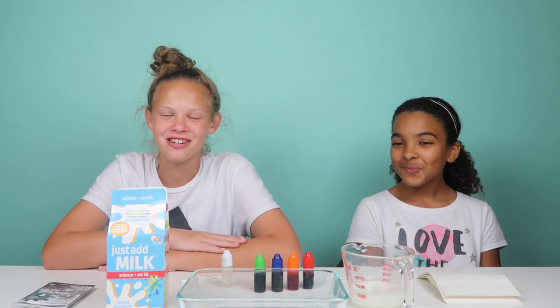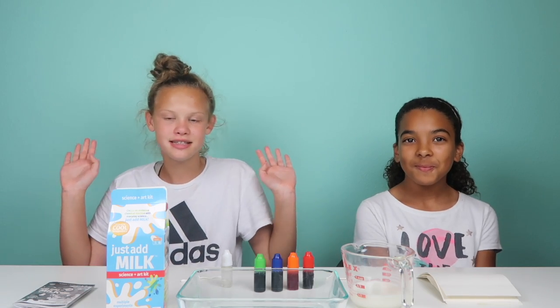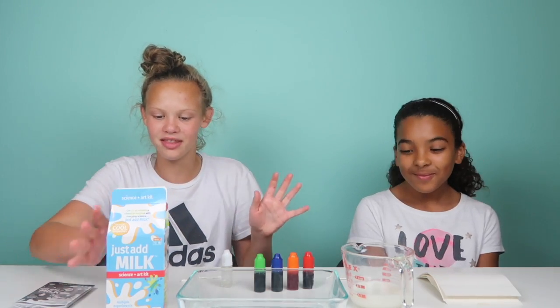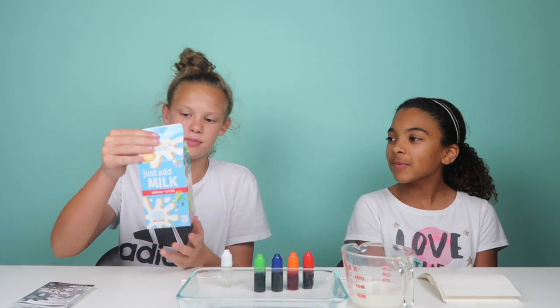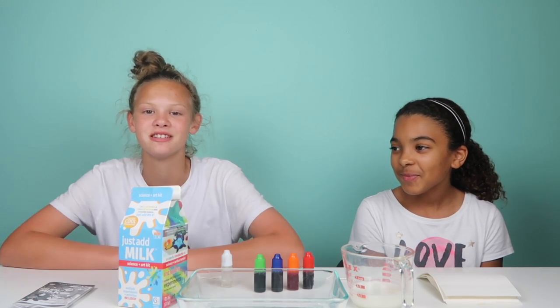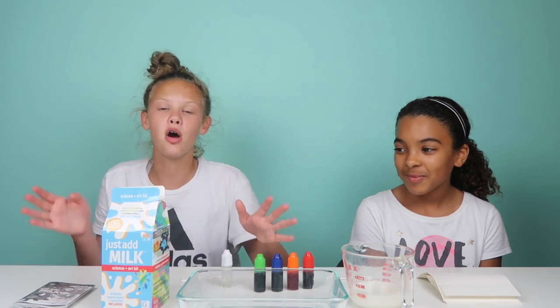Hey guys, it's the Greers and welcome back to another episode. Today I'm with my friend Zoe. We are doing this 'just add milk' type of experience — there are different cool science experiments that you can do. We want to thank the Toy Insider for sending this awesome gift, and where we open the package is linked down below.